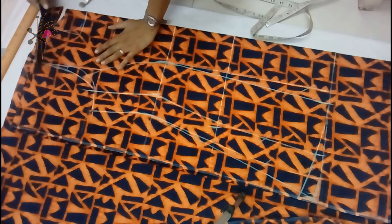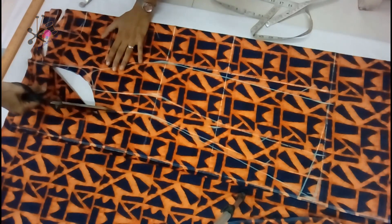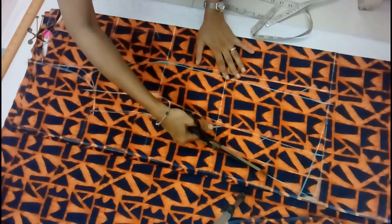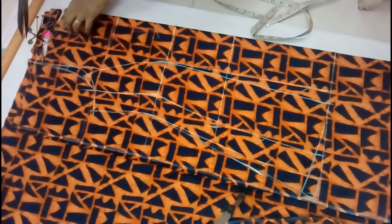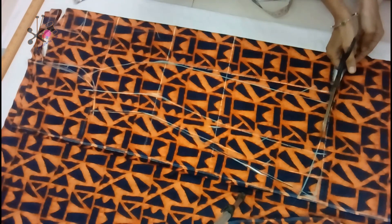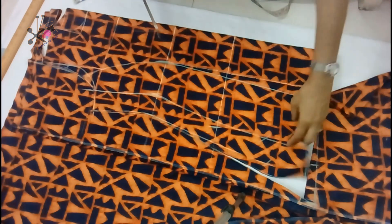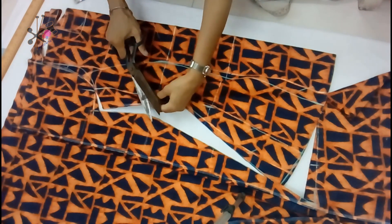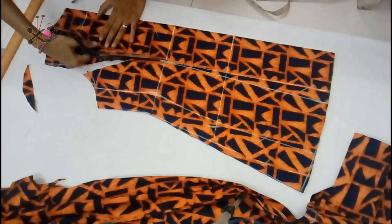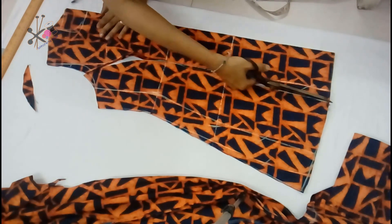Now we cut the back neck, shoulder, and outline of the armhole and the top. This is the same cutting process whether you are cutting the without-flare or with-flare top — just that two inches or up to six inches of flare as desired, you will mark and cut the fabric accordingly. This is a very simple method and we are cutting it without paper patterns, so it saves your time when you are in a hurry. If you want it straight, cut on the inner line; if you want it flared, cut on the outer flare line.